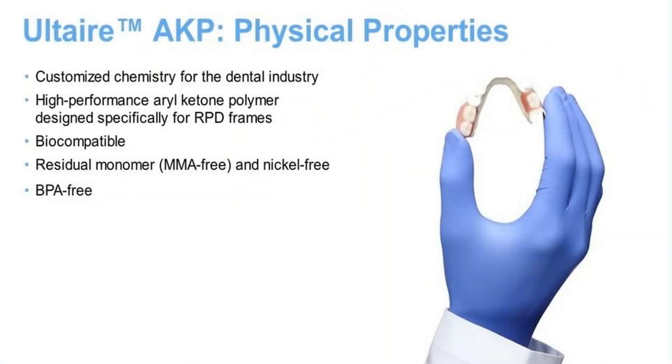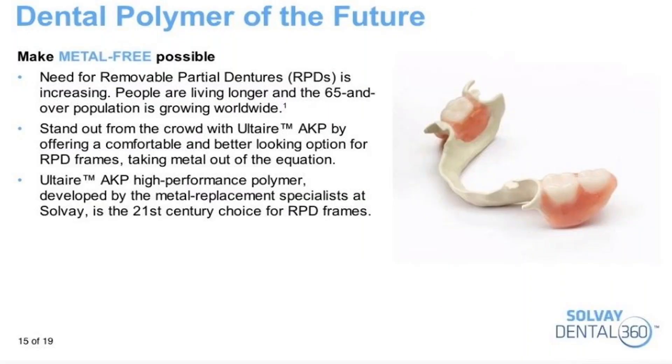Altair AKP is a high-performance aryl ketone polymer. It's a biocompatible, RPD metal-free framework material. It has no residual monomer, and it is BPA-free and nickel-free. Altair AKP is not too flexible, but yet not too rigid either. The 65 and over population has grown, and so has the need for RPDs. For those who want to offer RPDs, you can stand out from the crowd with the Altair AKP — it is technically the 21st century choice.